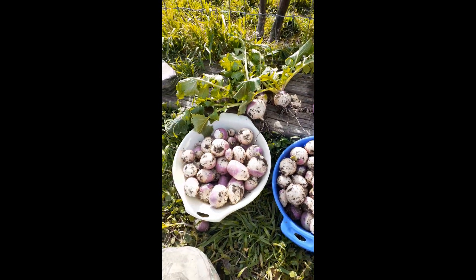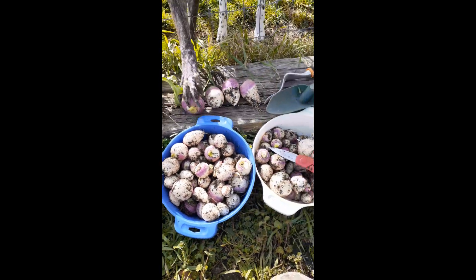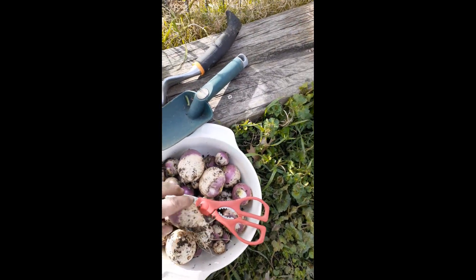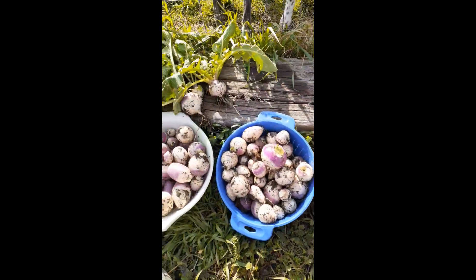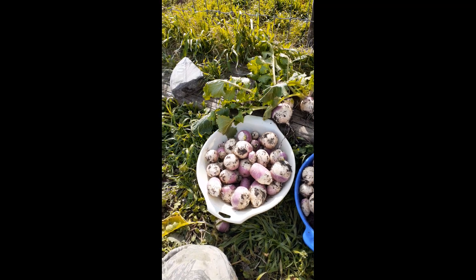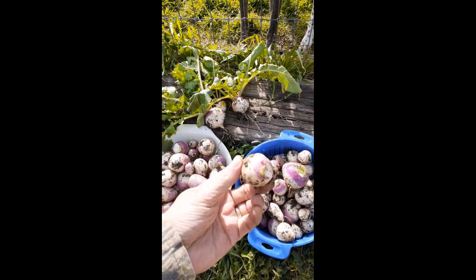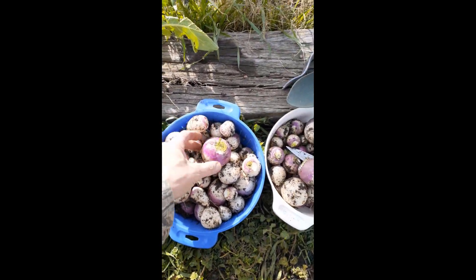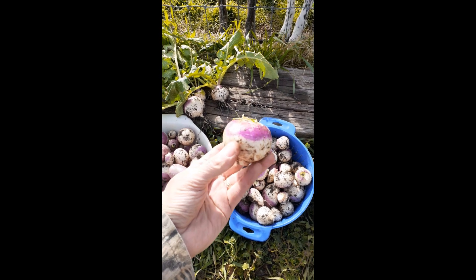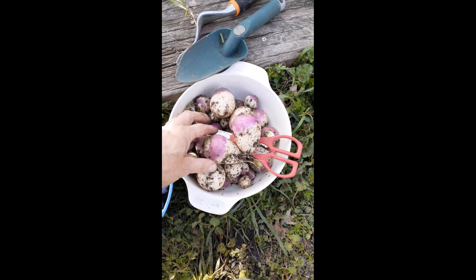A couple of observations: the larger turnips came from the southernmost row in the garden. If the seeds were planted too low, they didn't get a nice purple top on them. But if they were planted at just about the right height, the purple top was about 50%, like you can see on some of these.